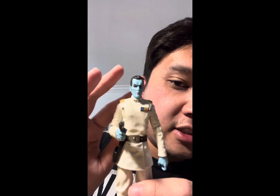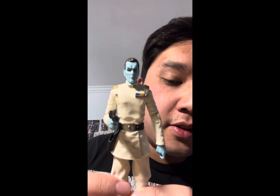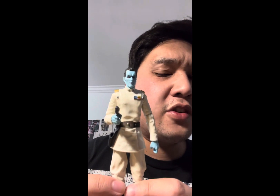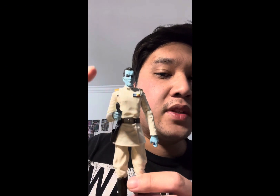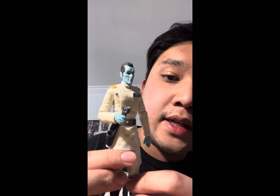It's a 10 out of 10 figure for me. This version has the head sculpt redone with the photo real technology, and I personally believe this one looks better than the original release of the Black Series Thrawn. I don't have that version, but I've seen it before — the original one looked great, but the head sculpt looked weird. This one looks better, looks more menacing.